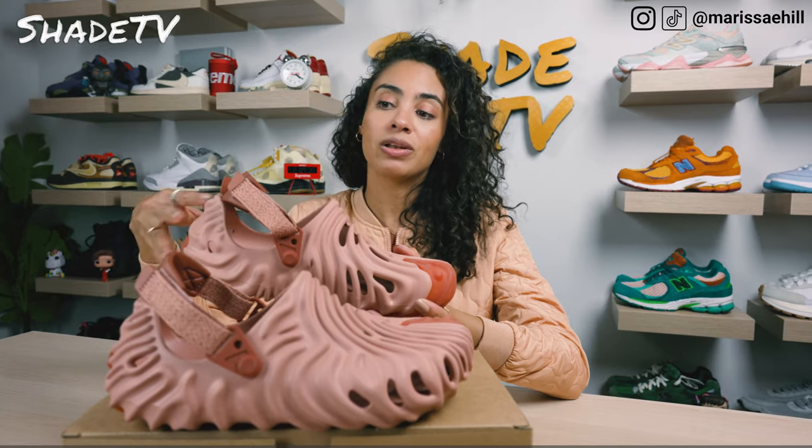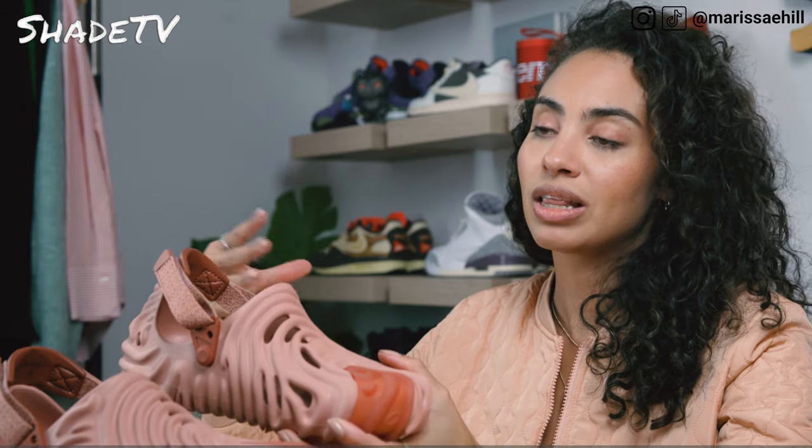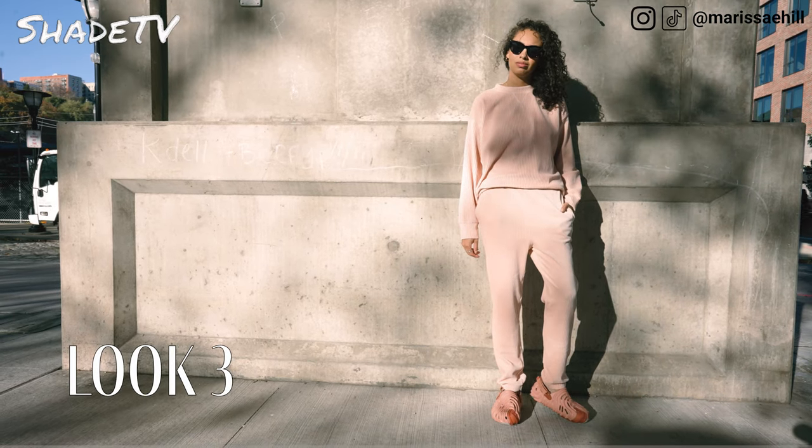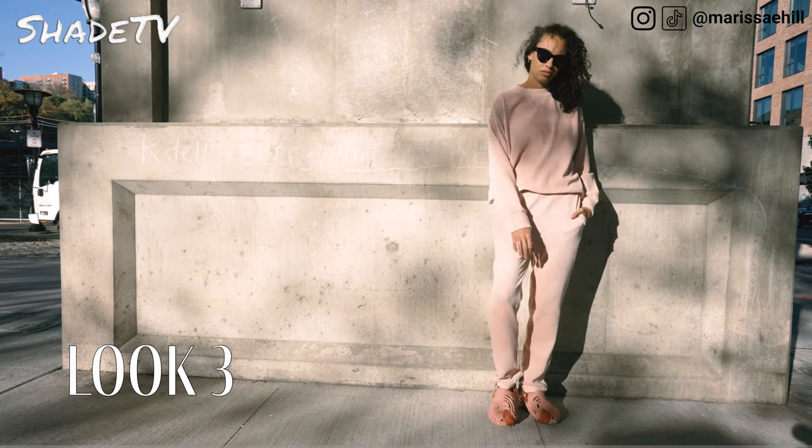Then for the last and final look, I went all monochromatic with a nice light baby pink corduroy crewneck with matching pants. Definitely think that you can really mix and match the pink hues with this one.